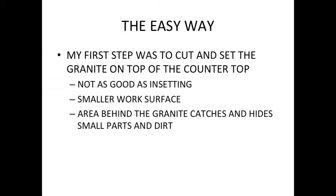But the first step is to cut and set the granite on top of the countertop. So it's not as good as in-setting — it's just not. It's a smaller work surface and the air behind the granite catches everything.